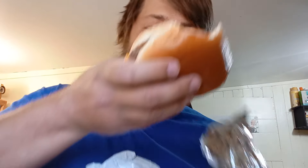It's a little messy. Patty is pretty big. A little messy. Not bad. It tastes like a David's burger or something like that. Not bad. 8 out of 10. I like it.